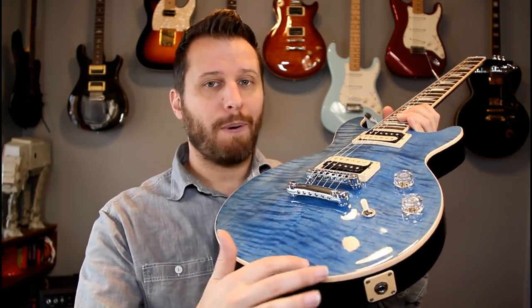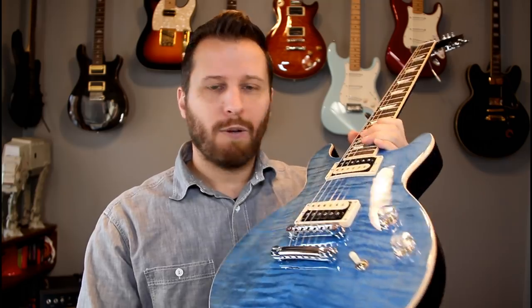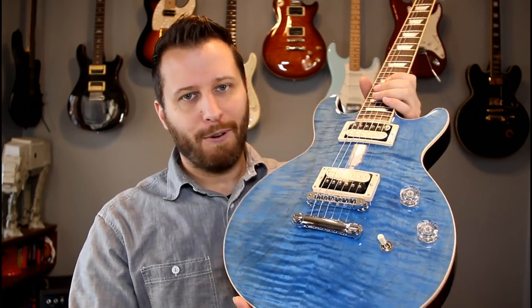A really fun guitar to play. It's really light because it's chambered, so instead of being a 10-pound Les Paul, it's about a 7-pound Les Paul, which is really great. I think the only downside is I don't love the Burst Bucker pickups — the 57 Classics and the 59 Tributes I find much better. So these might go. If I decide to put something else in there, I'll put it on the channel. But other than that, just an amazingly beautiful guitar.